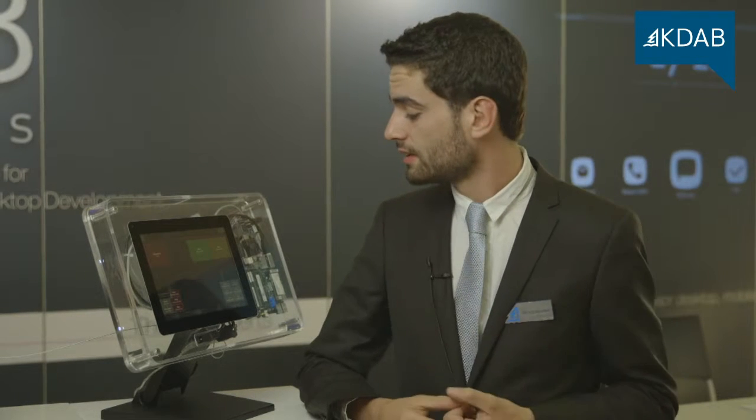So here we actually worked to make this nice looking interface, which is quite important nowadays because a lot of people are asking for an iPhone-like experience, even in this industrial environment.